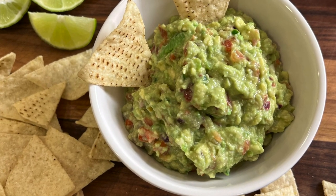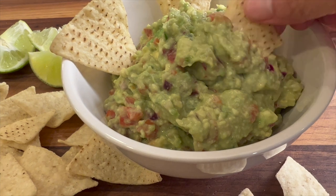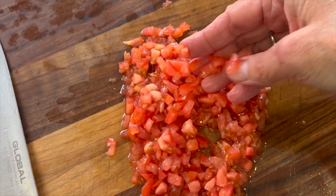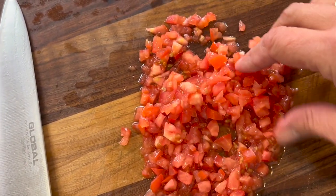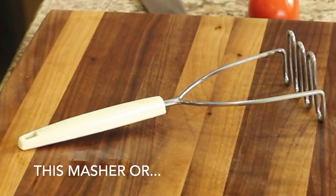Today we're making guacamole. It was 2010 the last time I made a video on how to make guacamole — a long time ago. I've since changed my recipe just a little bit, although that original one was very good and I'll leave a link in the description. This one we're going to be using some lime juice, some red onion, and another ingredient I'll show you in a bit. I'm also going to give you three tips: the best tomatoes to use, how to remove the avocado seeds safely, and the best masher to use.